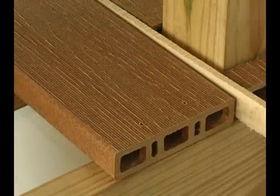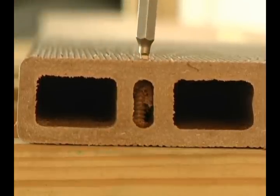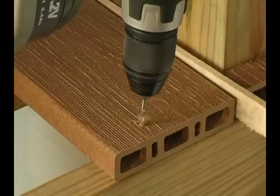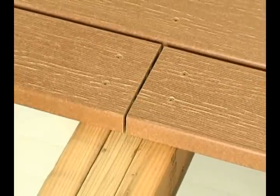When installing with conventional fasteners, it is necessary for the screw to pass through the interior channel of the planks to provide proper support and to make sure there is enough strength to prevent the screws from pulling out. When fastening at the end of the planks, make sure to pre-drill holes and keep the screws at least three-quarters of an inch from the end of the plank. An additional nailer board may be needed, such as when two planks meet.